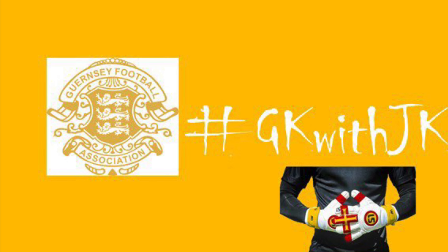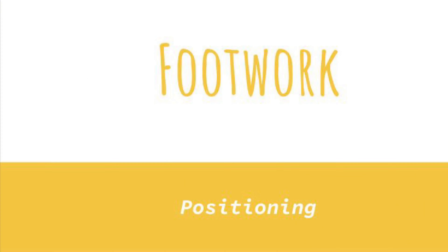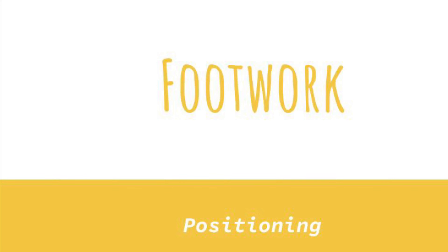Hi guys and welcome to GK with JK on Thursday. Today we are looking at a footwork session. Previously we have learned the basics, so now we're going to use those feet and make some more saves.